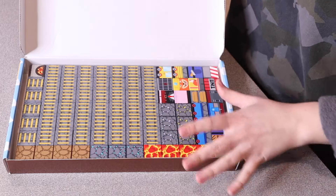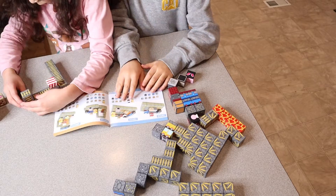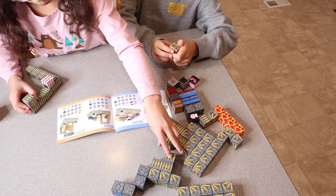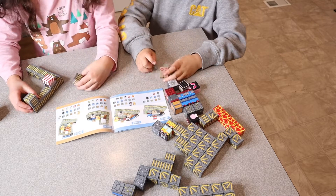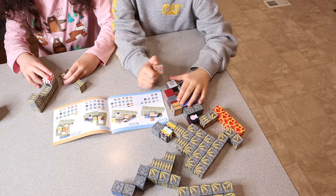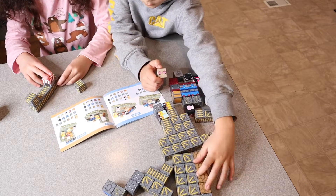I'm going to go ahead and give these to the kids so they can play with them. One of the fun things about this set is all the different characters that it comes with. It's so fun that you can mix and match the bodies to the different heads. Something that's cool about these magnetic blocks is that it is compatible with other leading brands of cubes like this.